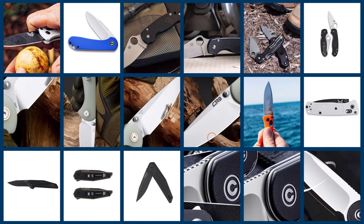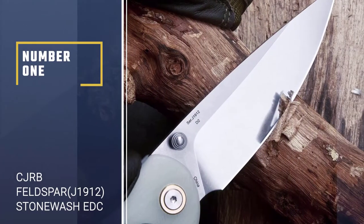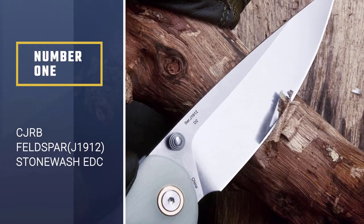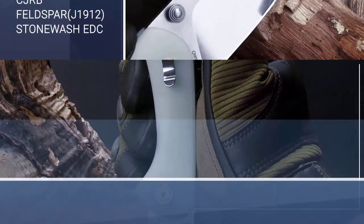Here we present the five best EDC knives. Number 1: CJRB Feldspar J1912 Stonewash EDC Knife.